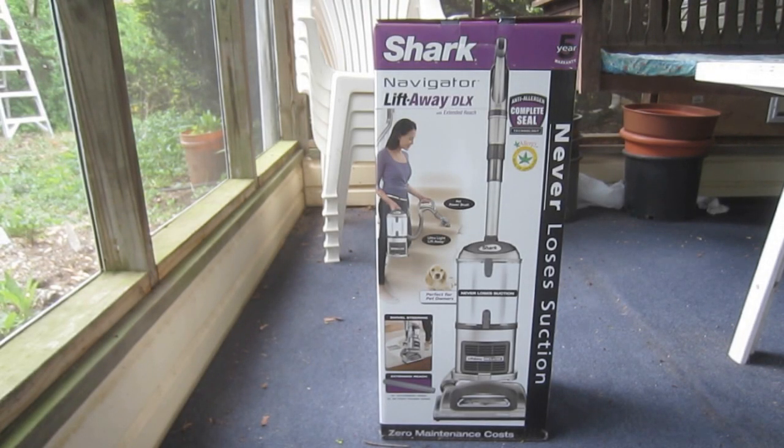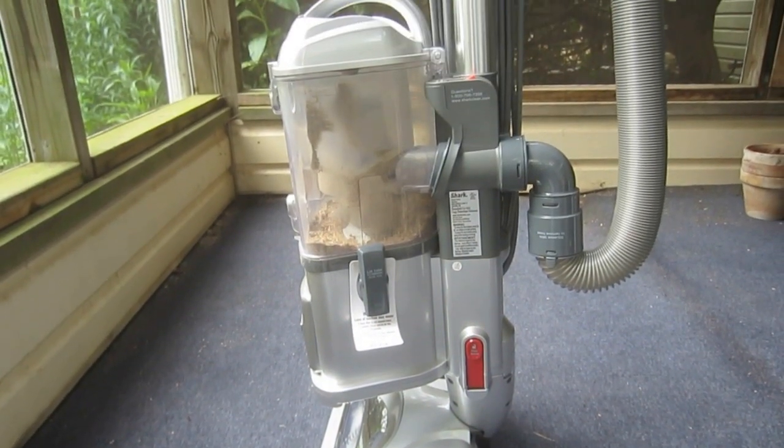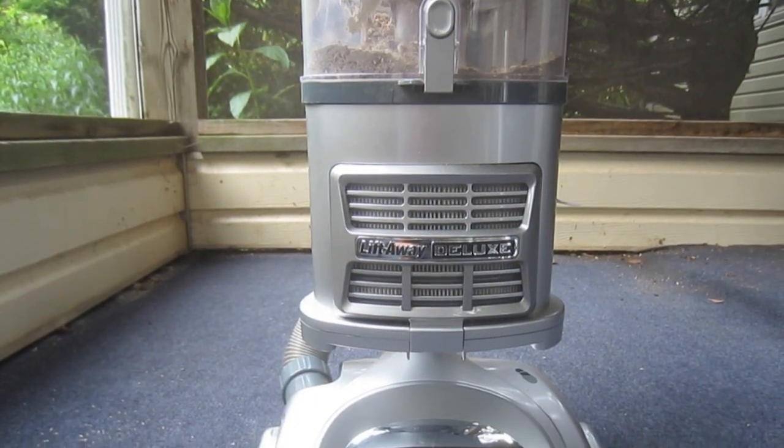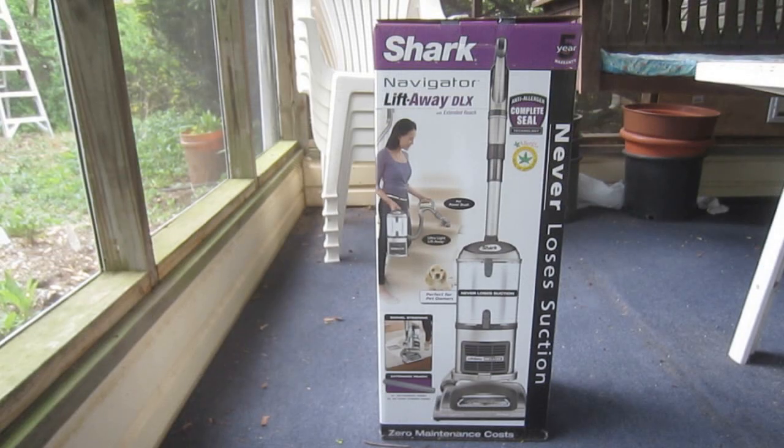I've only owned this vacuum for about a month at this point, so I can't really speak to its reliability. In terms of overall performance, though, I'm definitely satisfied. It seems to be a well-designed, well-built unit. The suction's very good, and as an added bonus, it's not particularly loud or obnoxious. I purchased this particular vacuum, model UV440, from Home Depot. There's also a Shark Navigator Liftaway Deluxe available through Amazon. Although it has a different model number, NV360, as far as I can tell these seem to be identical. I've included links to both products in the description section.